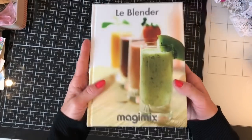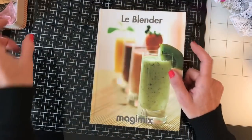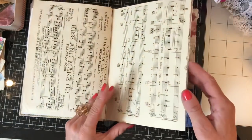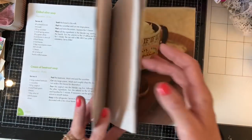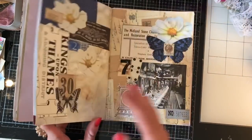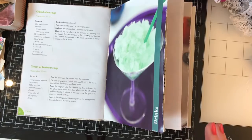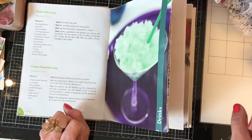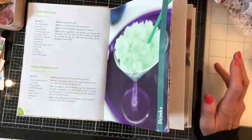I pulled out this book that came free with my blender a few years ago — I haven't really used it. My idea is to do a few glue book pages and then leave some plain pages in between for journaling, making it a hybrid journal. I've never done anything like this before — a mixture of glue book and journal — and I don't know how it's going to turn out. It may be disastrous, but I'm hoping it'll turn out nice.